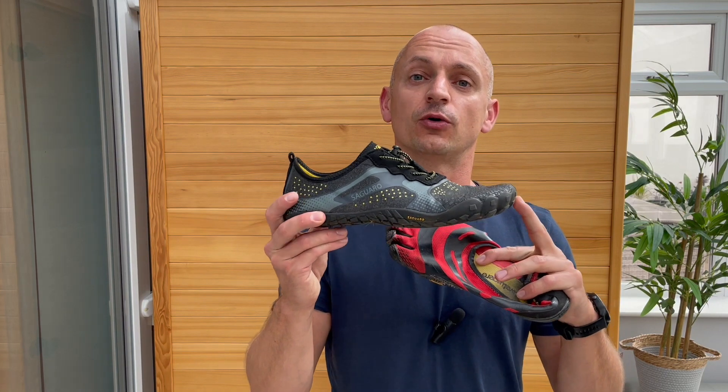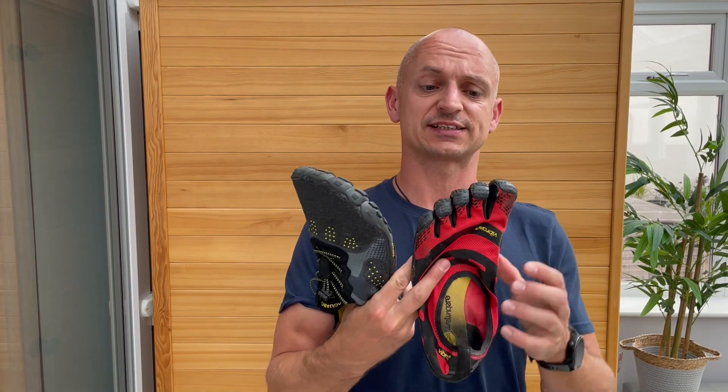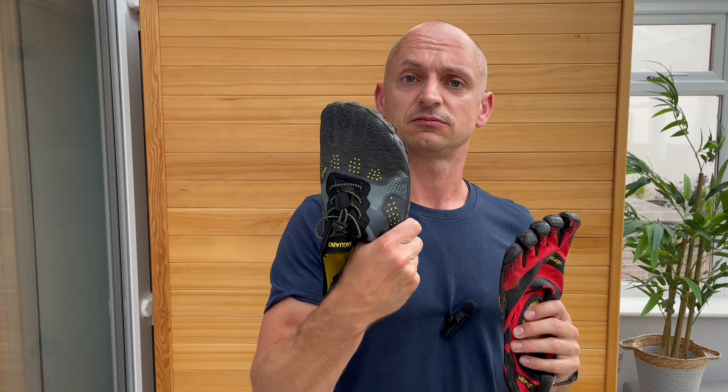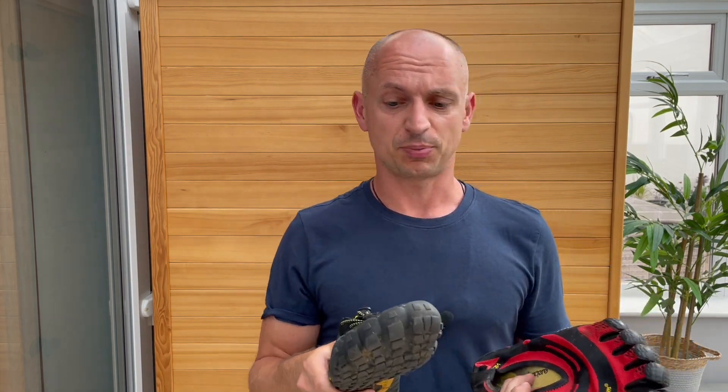Vibram Five Fingers — the classic barefoot shoe — or Saguaro, a more recent addition to the minimalist footwear range. The main difference obviously is the individual toes on the Vibrams and the regular shoe shape for the Saguaros. The bonus of that obviously is that you can wear normal socks with the Saguaros.